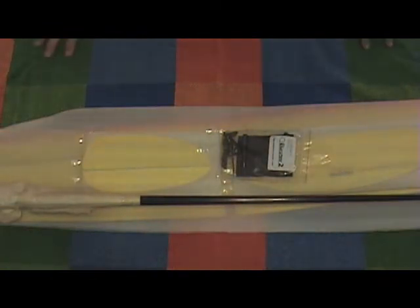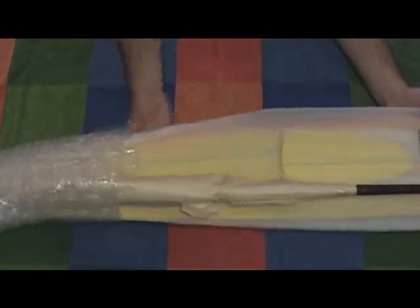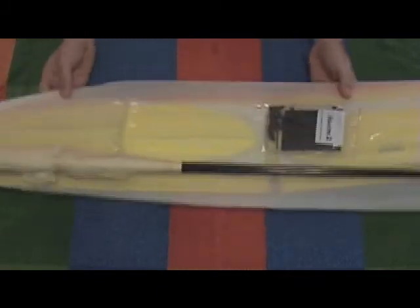Hello everybody, welcome to another cryptical airplane update. For about six months now I've been pestering a friend of mine, Bill, to hook me up with a good DLG. He bought himself a Blaster a while back, and he liked it so much that he ordered another one. He never built his second Blaster, and his first sat there collecting dust. Finally, after months of pestering him, I wore him down and he agreed to sell me his Blaster 2, still in the box.